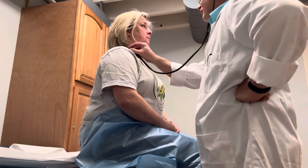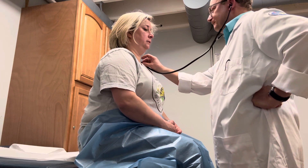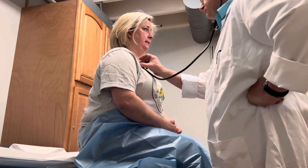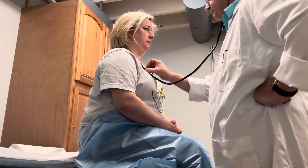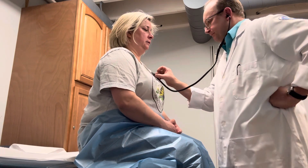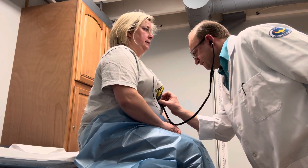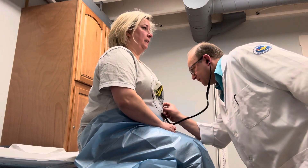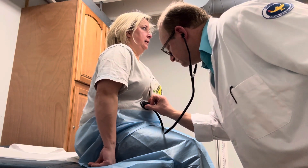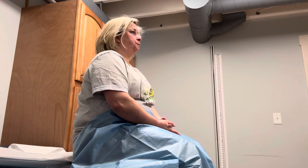You ready? Go ahead, do two breaths each spot. All right, so we looked at a couple things there — just like we did in the back, we did the front.